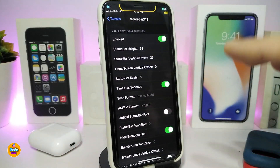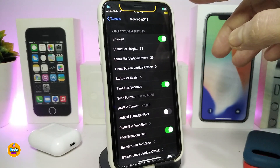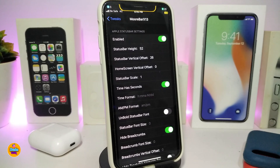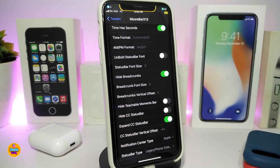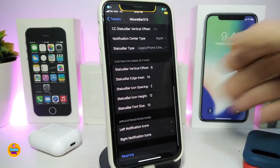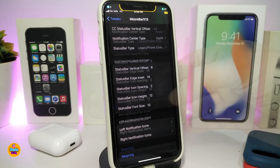You can set the status bar height to 52, which will move the battery indicator and carrier down a bit so the icons you place at the top will fit everything in your status bar. You can also configure a home screen vertical offset, status bar clock seconds, time format, bold font style for your status bar, and you can hide or show various elements. There are a lot of different options available.